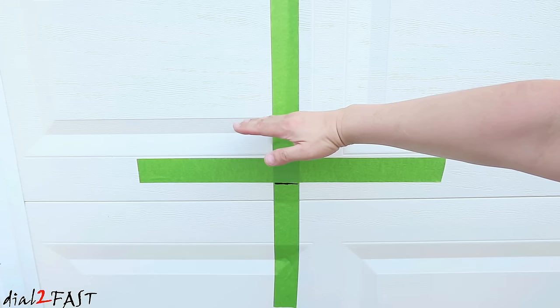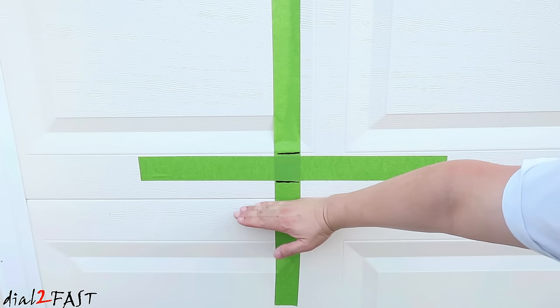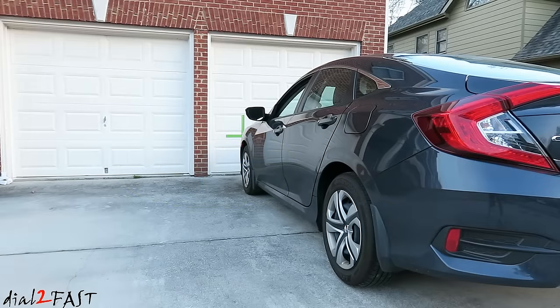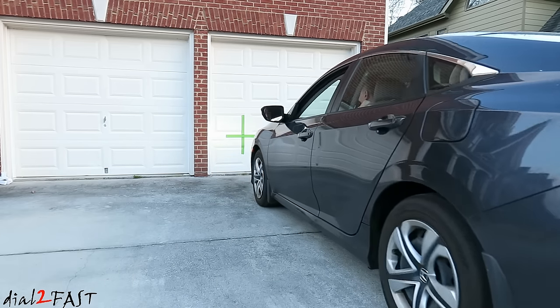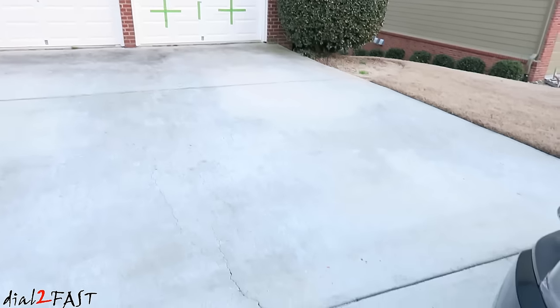You want to aim the light output so the top of the cutoff is at two inches below the center of the headlight. If your light output is too high, bring it down to this line. If it's too low, raise it up to this line. This is the same for both the driver's side and the passenger side. Now drive the vehicle back until the front of the headlight is 25 feet away from the wall.